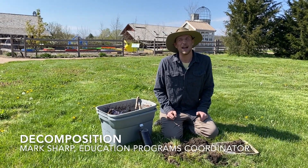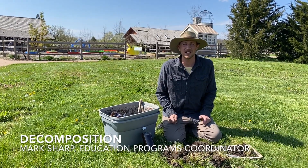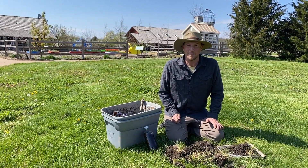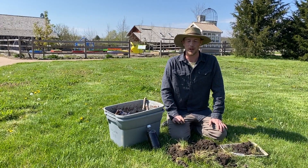Welcome back nature enthusiasts. My name is Mark Sharp and I'm the Education Programs Coordinator out here at Powell Gardens, and I have something special for you. It's nasty, it's gross, it's smelly, and it's slimy. It is all about decomposition — we have decomposers for you.